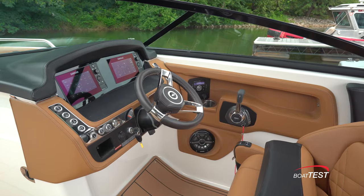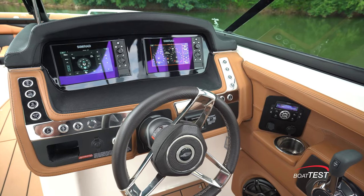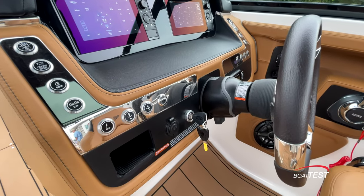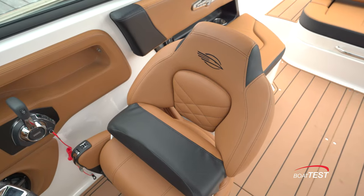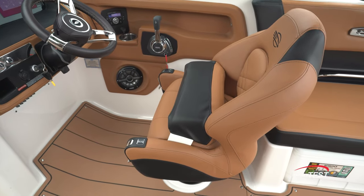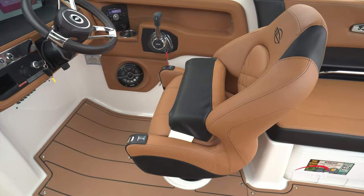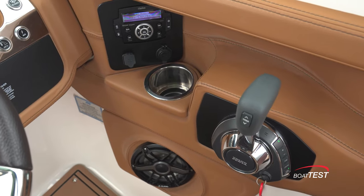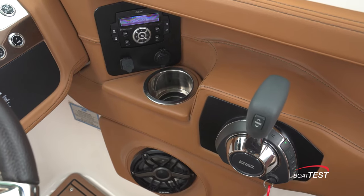In addition to the dual Simrad screens, the helm features a non-glare black dash. Electrical switches run down both sides of the wheel that mounts to a tilt base. Like the observer seat, the helm seat is the ultra-comfort with a flip bolster and the controls right up front where they belong. To the side bulkhead there's a stereo with connectivity, a stainless beverage holder, and the engine controls next to the comfortable armrest.